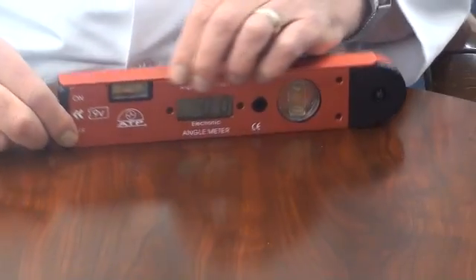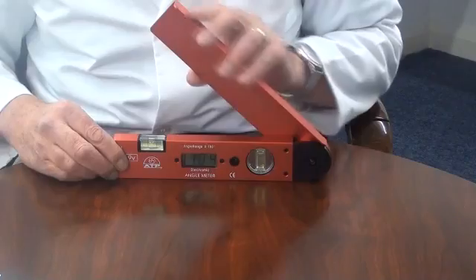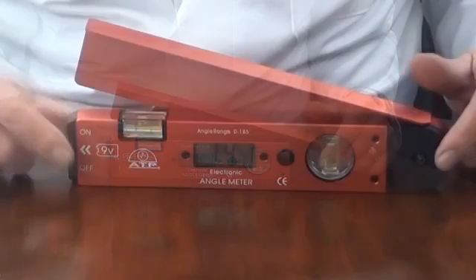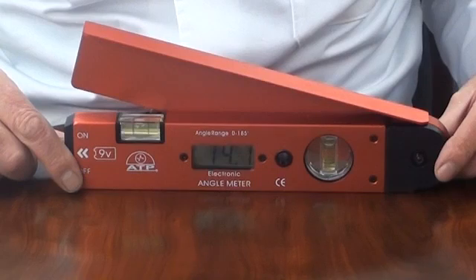Measurements can be made through a full 185 degrees as internal or external measurements. There is a user calibration program to ensure accurate and repeatable readings, and there is a low battery indicator.